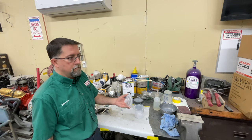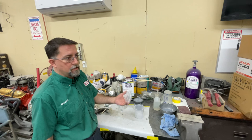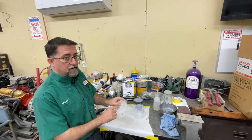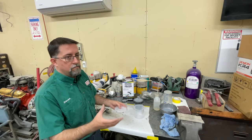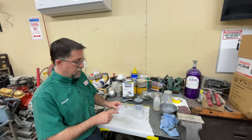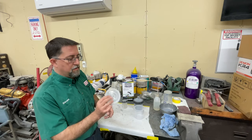If you're running a really viscous material — really high build, like basically a sprayable Bondo — you may want to take the screen out and strain it with a traditional funnel strainer into your cup so you don't have to worry about any issues with it getting clogged up.